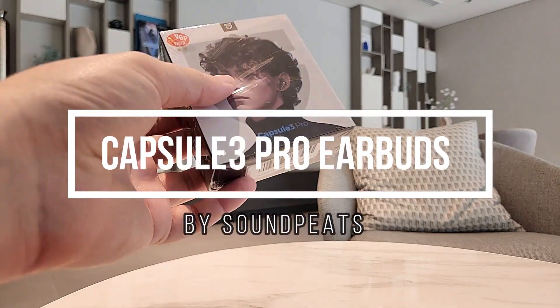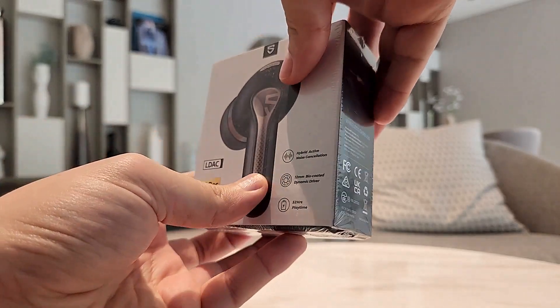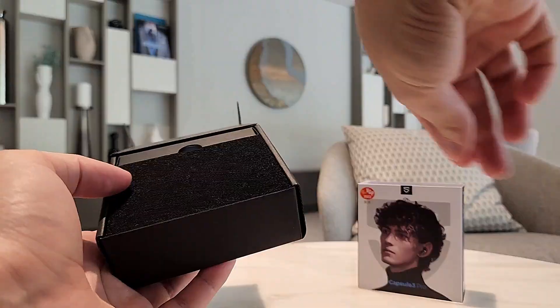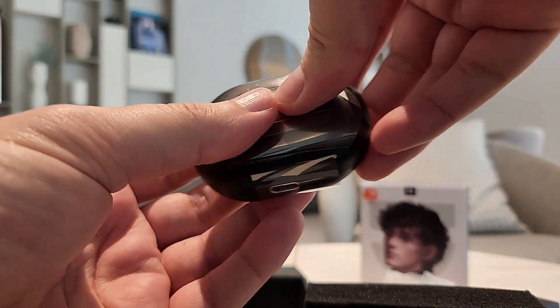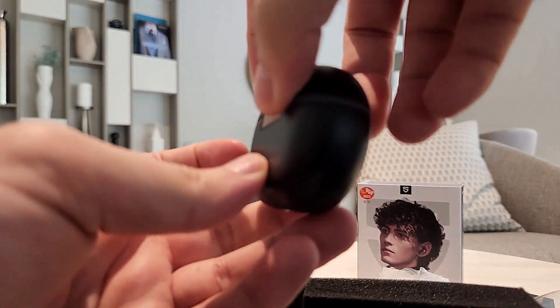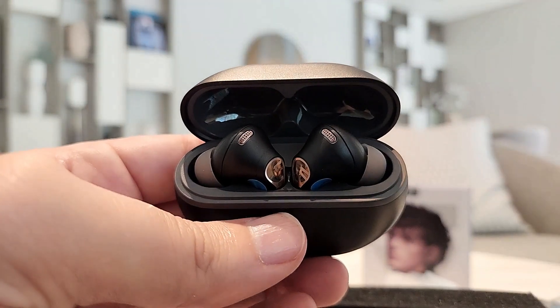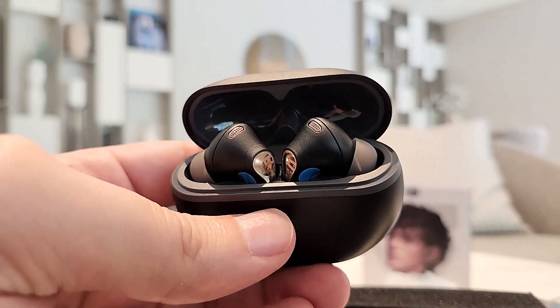Hello everyone, today we are going to unbox the Soundpeats Capsule 3 Pro earbuds, so let's do it immediately. Inside the box you will get a USB Type-C charger, then you will get the case for the earbuds, and of course inside there will be the earbuds itself. So let's use AI now to tell you some of the features of these earbuds.